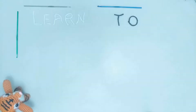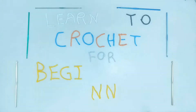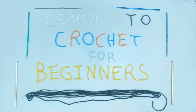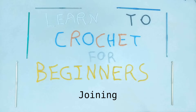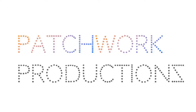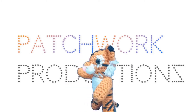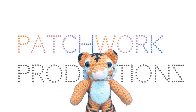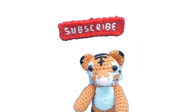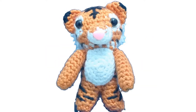Greetings and welcome to another installment from the Patchwork Productions Learn to Crochet for Beginners series. In this video, you will learn about joining. For those of you who are new to my channel, my name is Stitch, and Patchwork Productions is all about learning and doing crochet. So make sure you subscribe so you never miss another installment. Without further ado, let's get started.